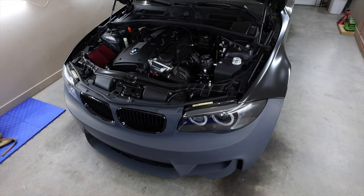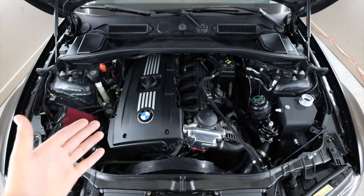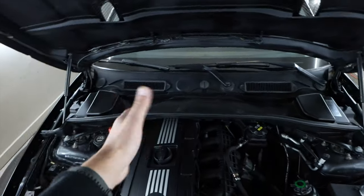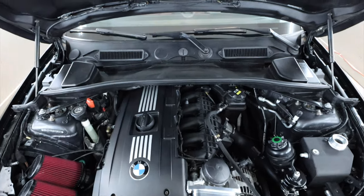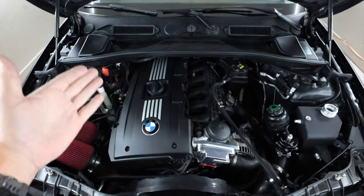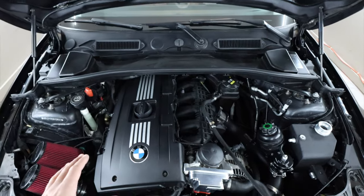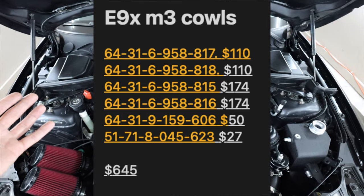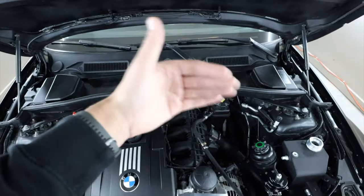So here we are with the 135, getting into that 1M conversion. One of the biggest things that sticks out - that was always kind of strange from the beginning of owning this car - was the way that this cowl was designed. There's like this big shelf up here that covers up a good quarter of the engine on the backside. It also makes working back here a little bit more difficult. The first thing I did was actually look up how to convert this to like an E90 or E92 M3 cowl. You can actually order the OEM parts, but I think it comes out to like $650 with all the parts included. In my opinion, that's a little bit much to be spending on just a cowl modification.